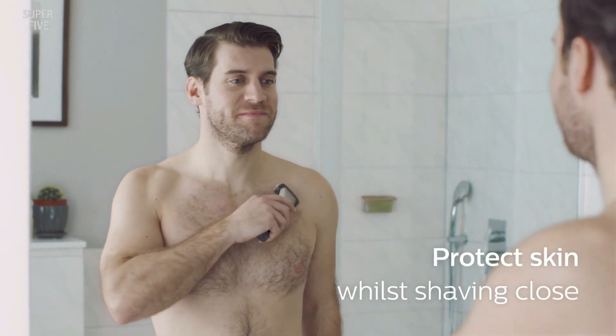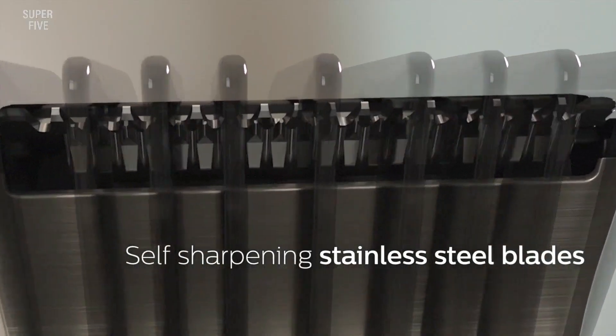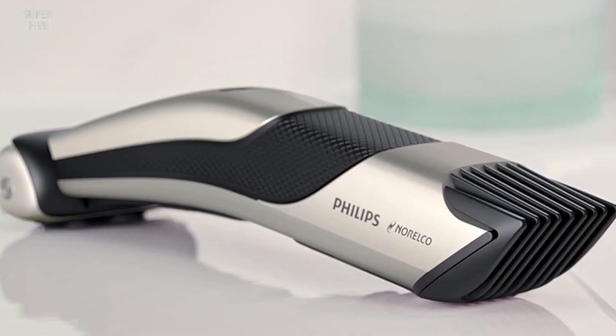On the downside, this shaver doesn't come with a charging stand — a petty concern, as the Manscaped Lawnmower 3.0 has one and costs about the same. Pros: self-sharpening steel blades, two-in-one trimmer with shaver, glides over skin for less irritation, showerproof. Cons: doesn't come with a charging port, water resistant not fully waterproof.